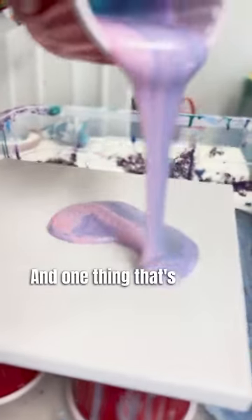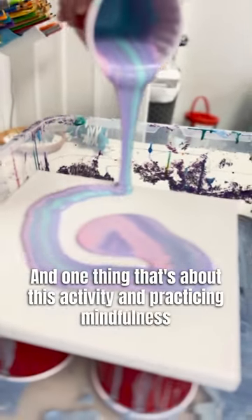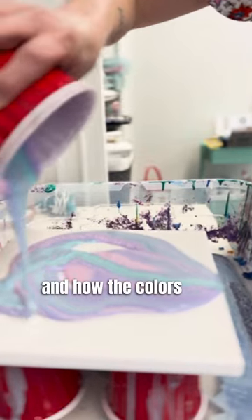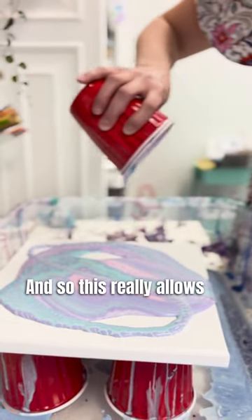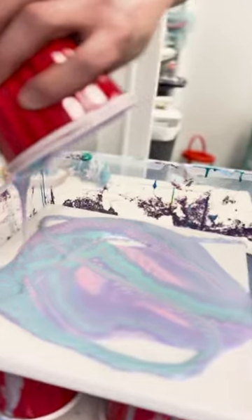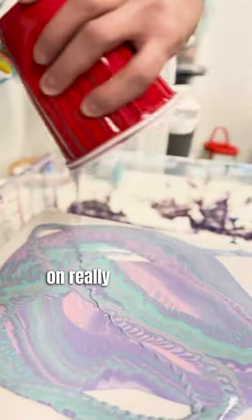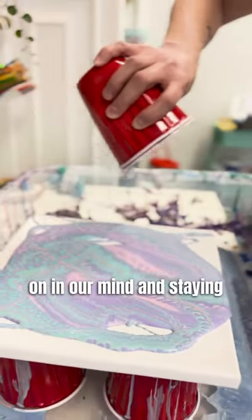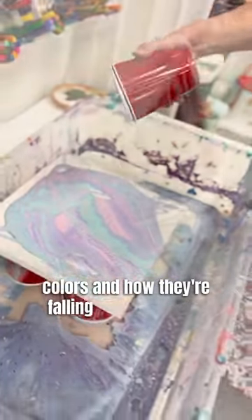One thing that's great about this activity and practicing mindfulness is that you really have to focus on the colors and how the colors are falling on the paint. This really allows us to stay focused, blocking out anything that we have going on in our mind and staying focused on the colors and how they're falling on the canvas.